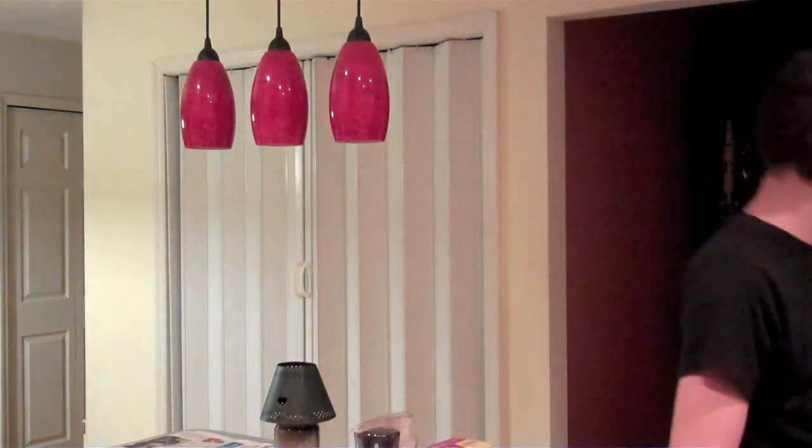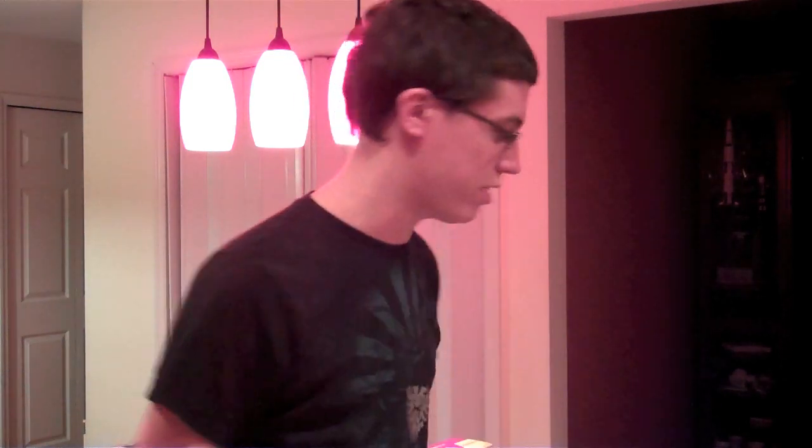The color reproduction looks a little red in this room from what I've seen. It's really not that well lit in here, but I will turn these lights on. These are obviously very red, so maybe the exposure sucks right now, so I'll shut it off.